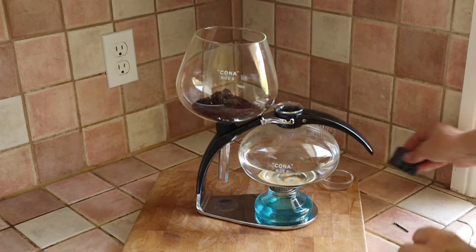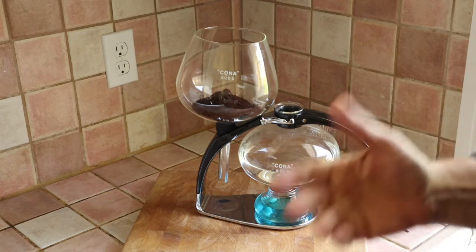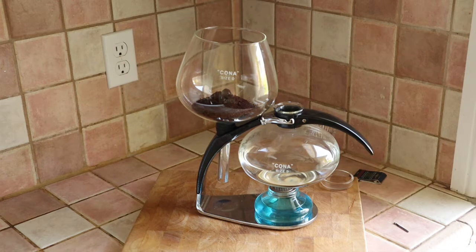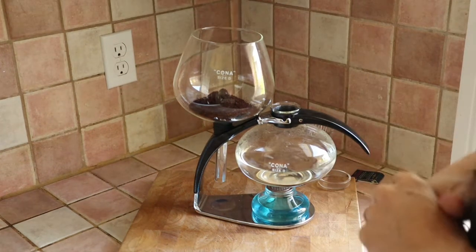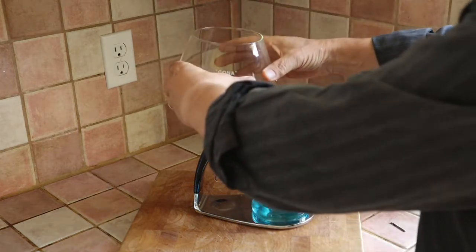Now we wait a bit for this to come back to the boil. I'm going to pause the video for a moment, because last time I did this it took two or three minutes. So rather than watching water come to the boil, I will return in a couple of minutes. Okay, and we're back — we've just got a little bit of a boil happening here. And now you will see a little bit of magic.